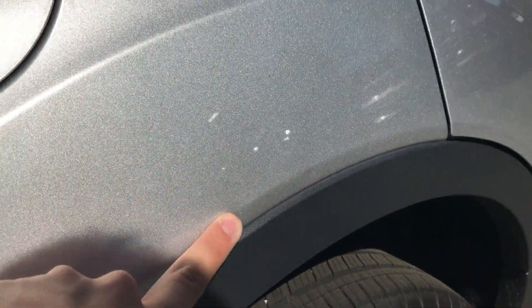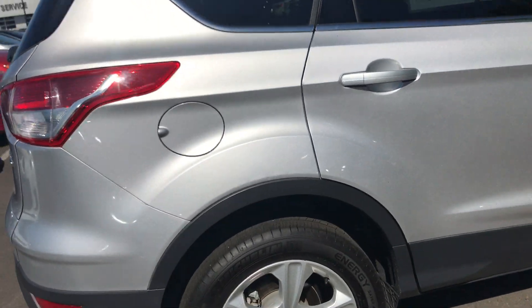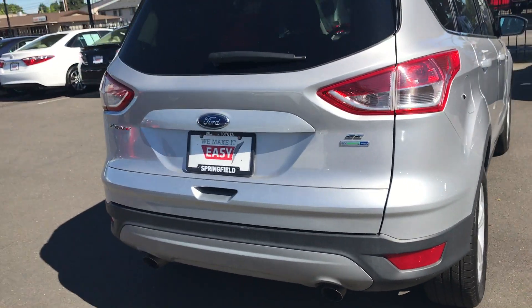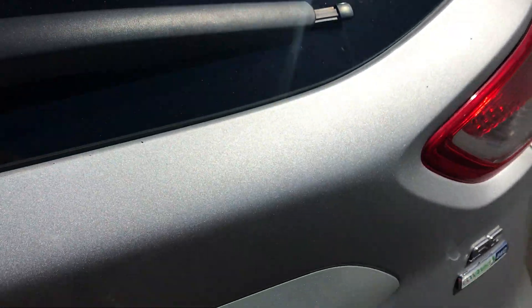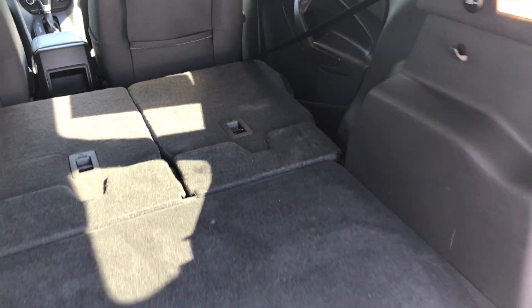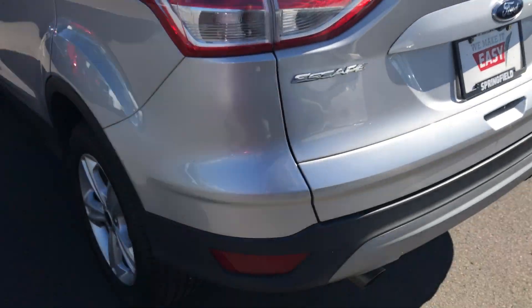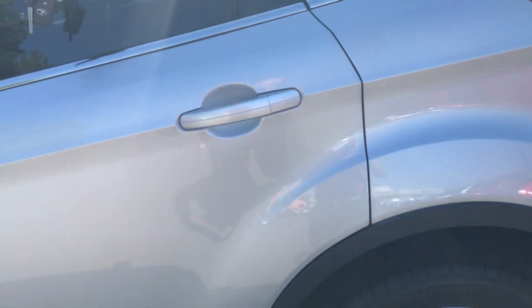There may be like the smallest little door dings right there — I only got it in one light. Looks like it is the SE trim level and the all-wheel drive. I do have keyless entry on here and the privacy glass. Quick look at your trunk compartment with the seats folded flat. Alloy wheels here on the side.